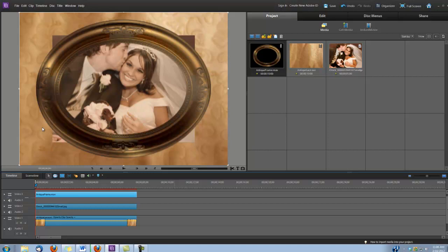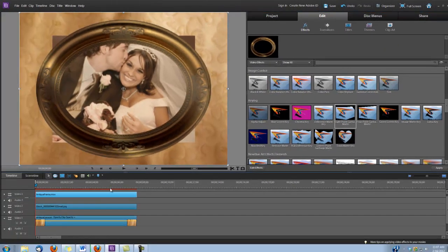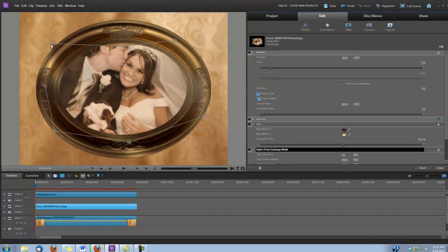As you can see, we have some of our pictures sticking out from our frame. So we're going to apply what's called an eight point garbage matte. We're going to go back under Edit, Effects, and we're going to scroll down to Keying — and right here is the eight point garbage matte. We're going to drag and drop it onto our photo. Click on Edit Effects, and just click on the words here, eight point garbage matte, and as you can see now we have a way to control it. We're just going to bring it in so it's all the way inside the frame.